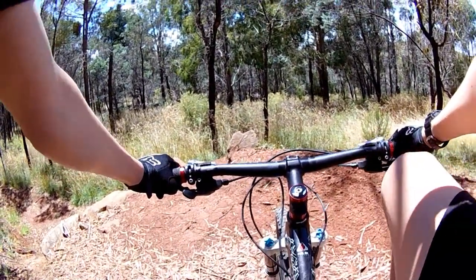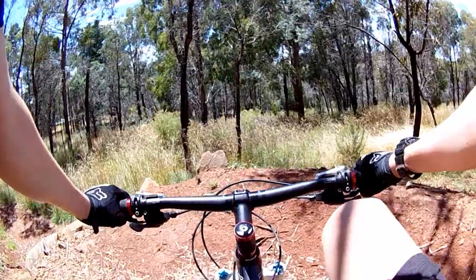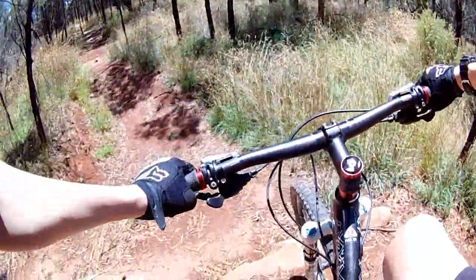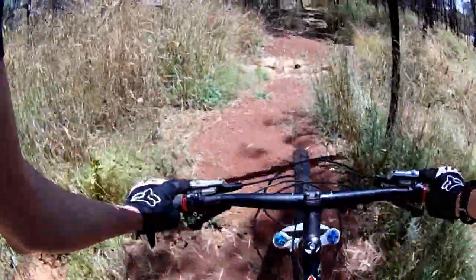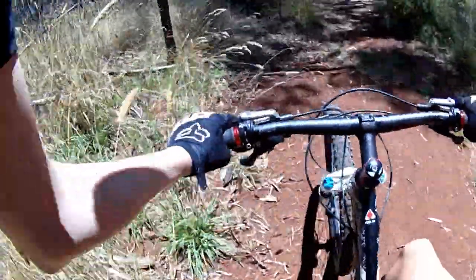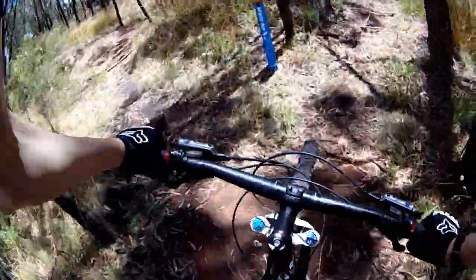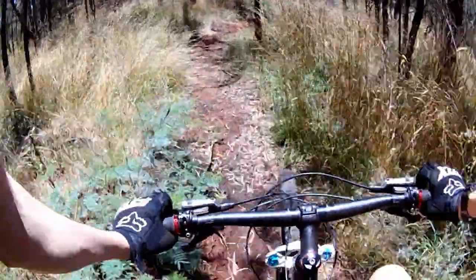Now there's a bit more flow and jumps down here, so that's a bit more easy. Flow and downhill but no technical stuff — that's my stuff. That's what I'm sort of good at.